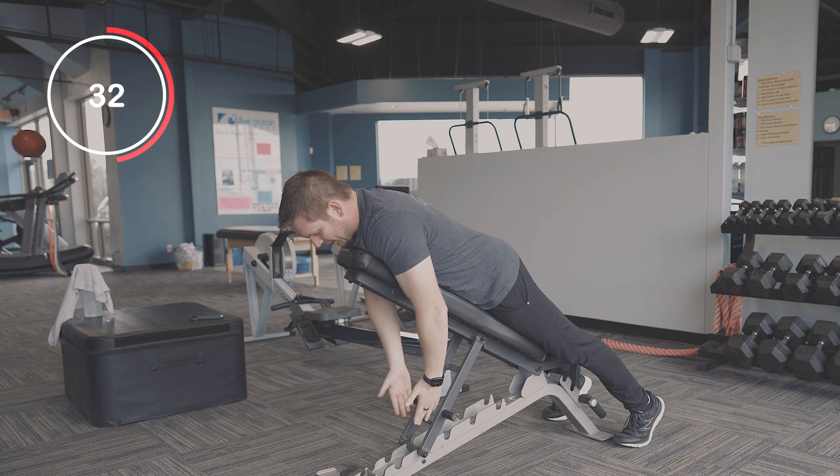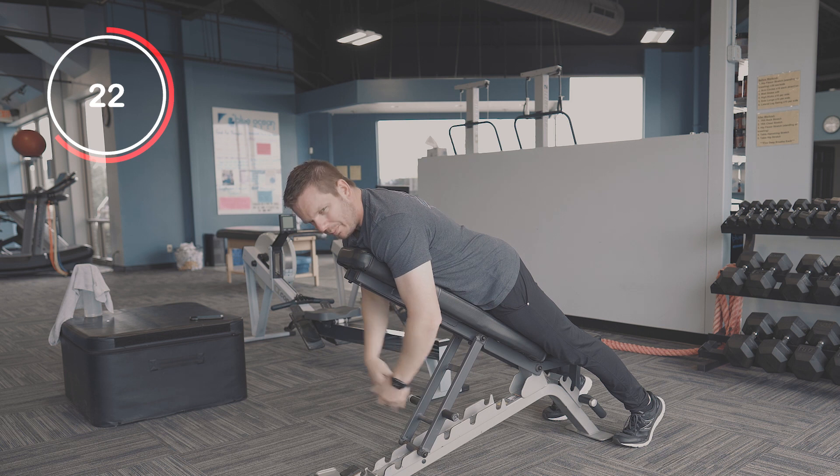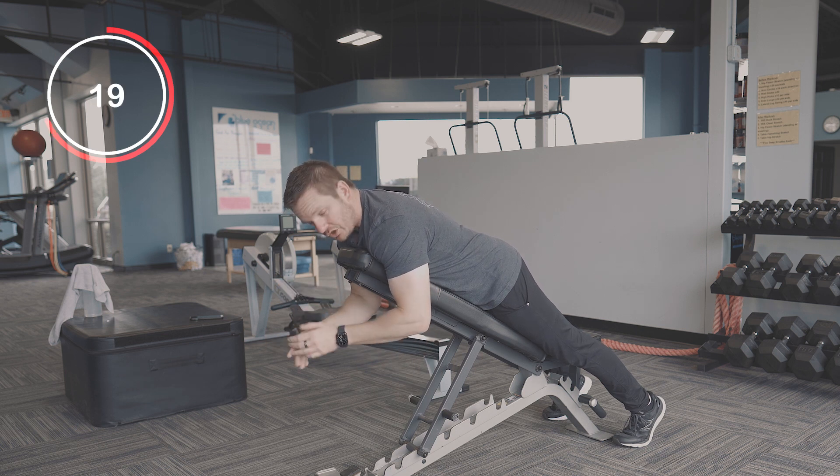Hold it for five seconds, come back down, and then thumbs are going out — I'm going to squeeze the shoulder blades together making a T position. Hold it for five seconds, come back down, and rinse and repeat, doing about five repetitions in each position.